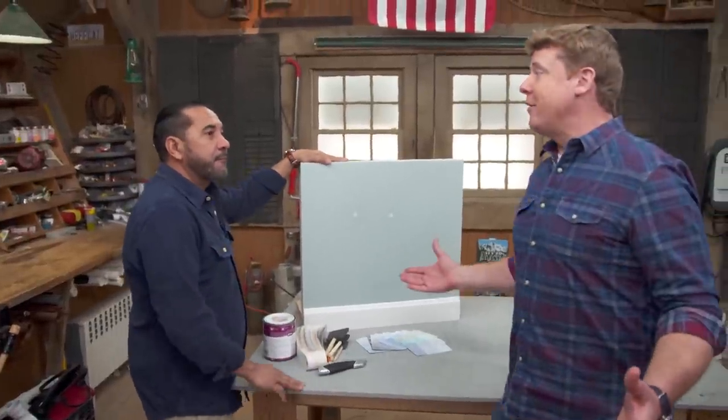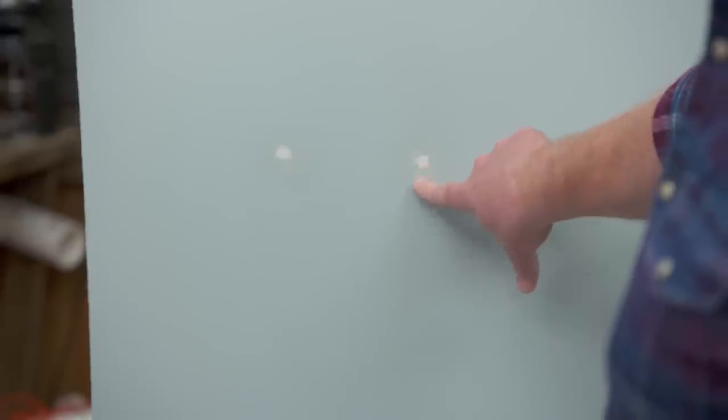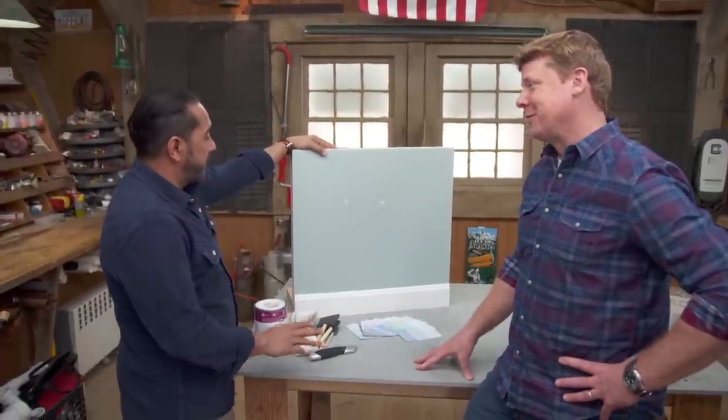All right, Mauro. A common problem every homeowner is faced with: they move a picture, they patch the hole from the old picture hanger, and now they've got to match the paint. Not always easy to do, Kevin.